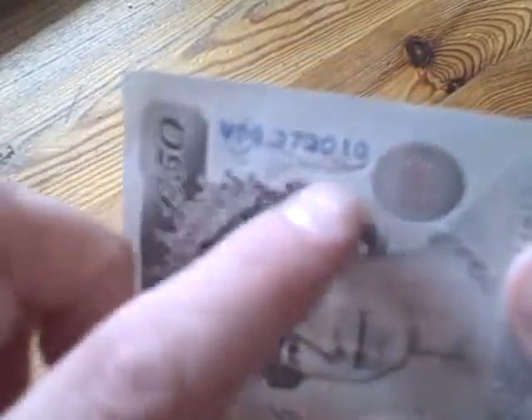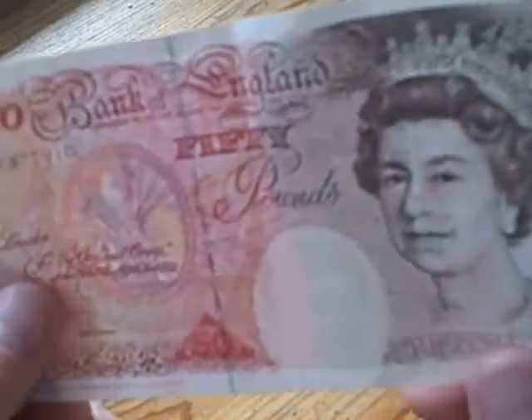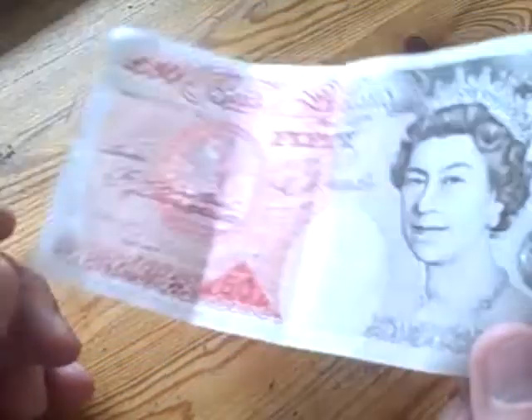I'm just trying to turn it — I'm assuming it might be the Queen, but it doesn't actually look like her. Maybe it's just a different picture. Then more of the Gaelic pattern, and there's a little swan down there. In silver down the side you can see the serial number, and there's a rose behind it. You can already see there's far more on one of these notes than you'd ever think just by looking at it, even for five minutes.